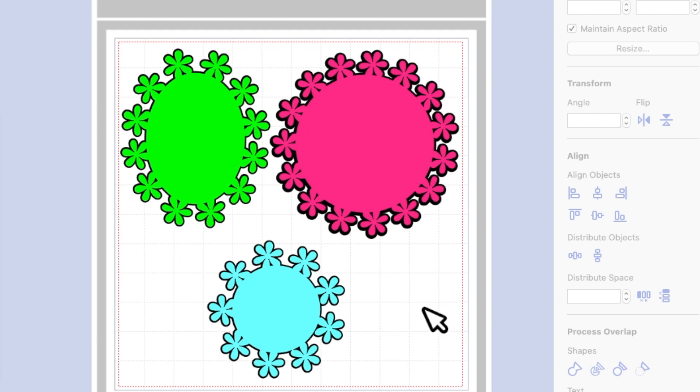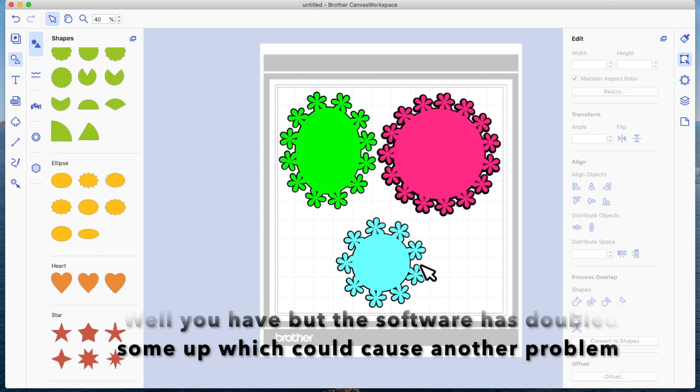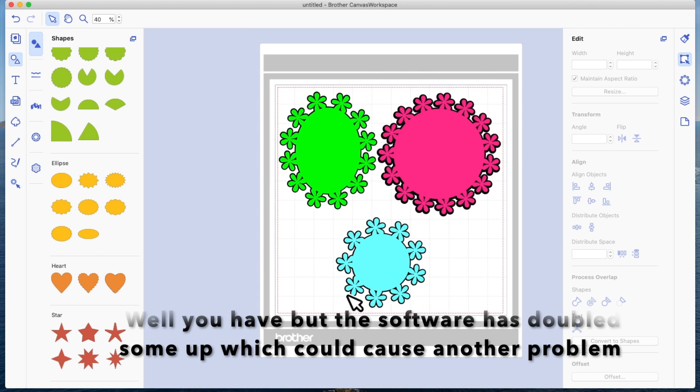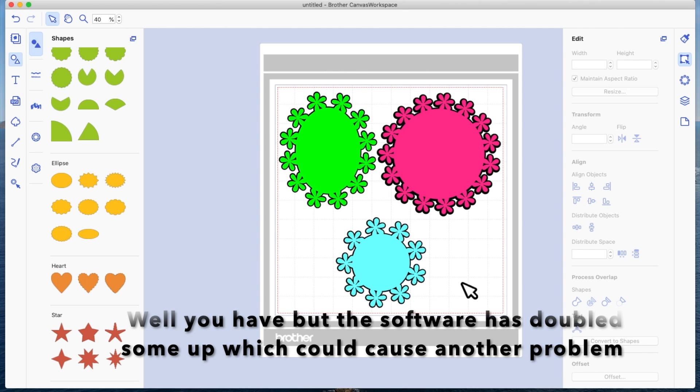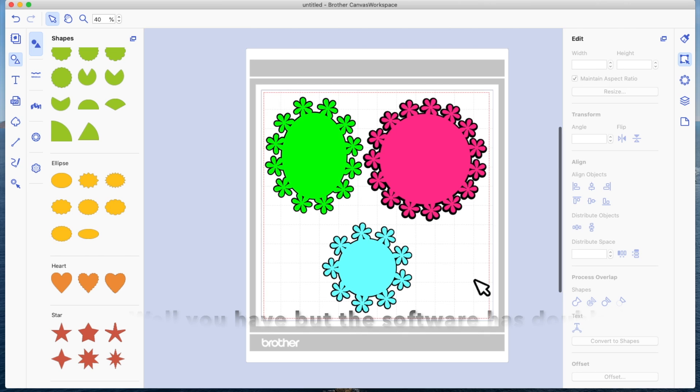This method seems to work and is a lot more foolproof than in the first video. I've closed the program and reopened it at a later time and it still works every time. Just be mindful when you type your number of flowers and put them on your shape — make sure you still have the same number of flowers before you do the fit to path, because particularly with the oval it seems to reduce the number of flowers. Hope that helps — leave any questions or comments below, and I'll see you in the next video. Thank you.